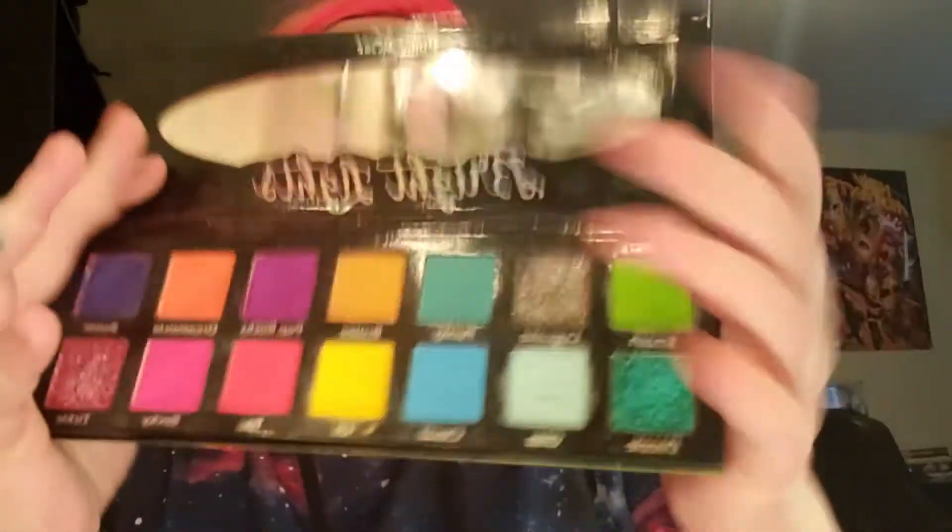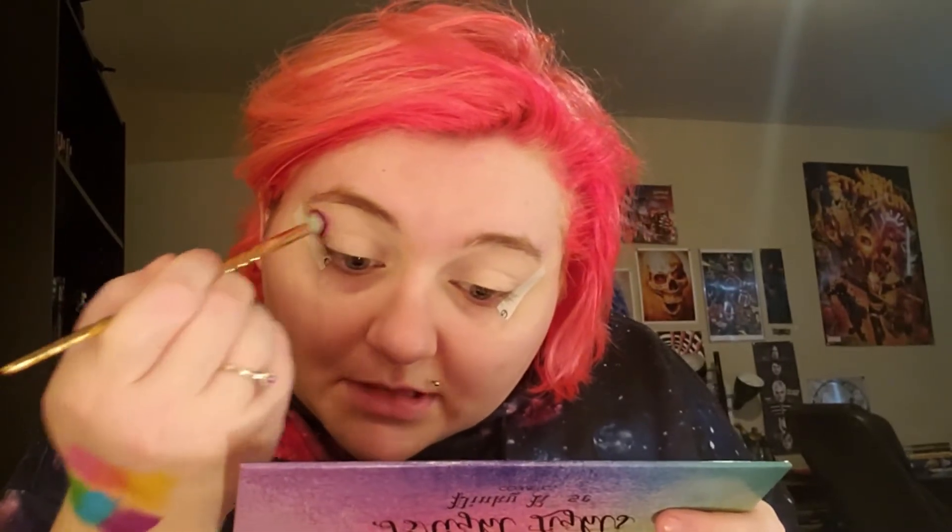I'm starting out with the Pinky Rose palette and I'm going to start with the shade Pop Rocks, which is that purply, purply pink. I know some of you guys have been wondering where I'm at — life has been crazy, to say the least.